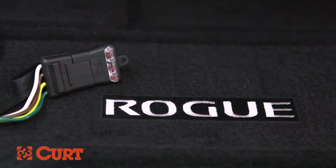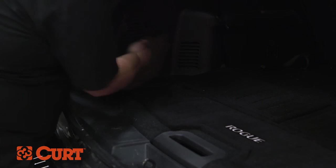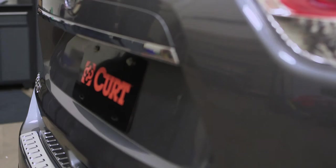Be sure to test your new trailer wiring harness with an electrical tester or a properly wired trailer. When not in use, bundle and store in an out-of-the-way location in the rear cargo area. This completes the installation of the Curt 56033 custom vehicle to trailer wiring harness on the 2015 Nissan Rogue. Thank you for watching this video. Now you have the power to bring it. Curt, the first name in towing products.